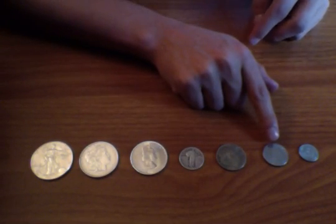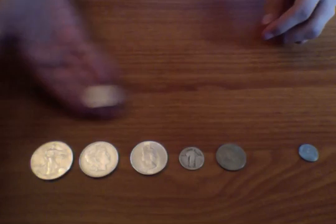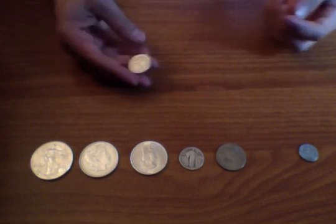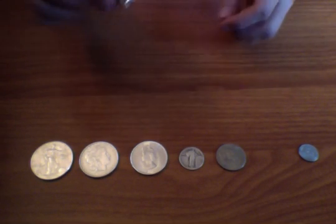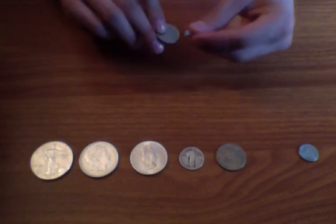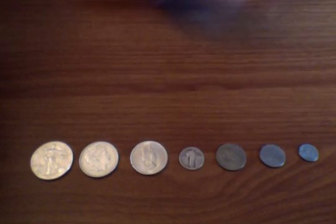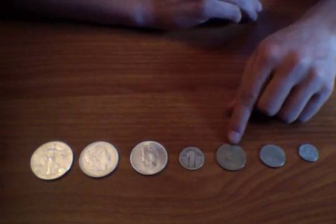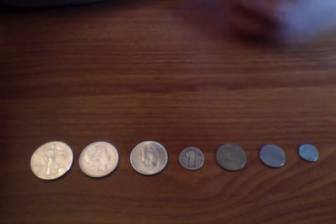Let's go on to this 1978 50 lira from Italy. It looks silver like the rest of them, but as you can see, it's actually made from stainless steel — that's why the magnet sticks so well to it. By the way, that peso was made of copper and nickel.